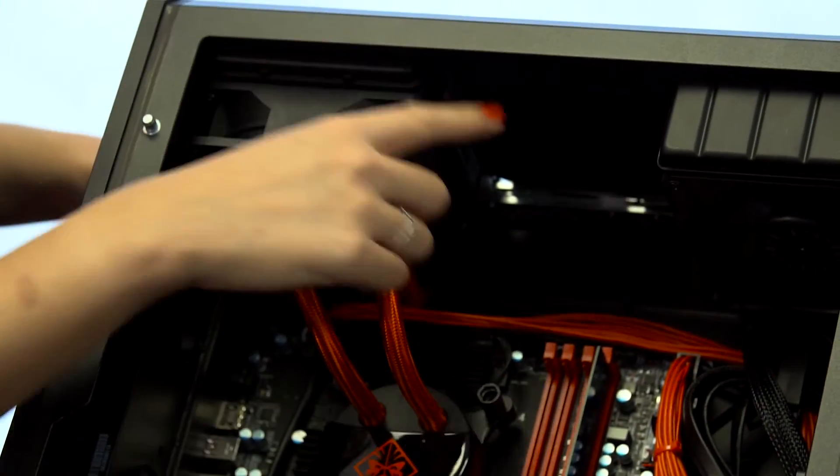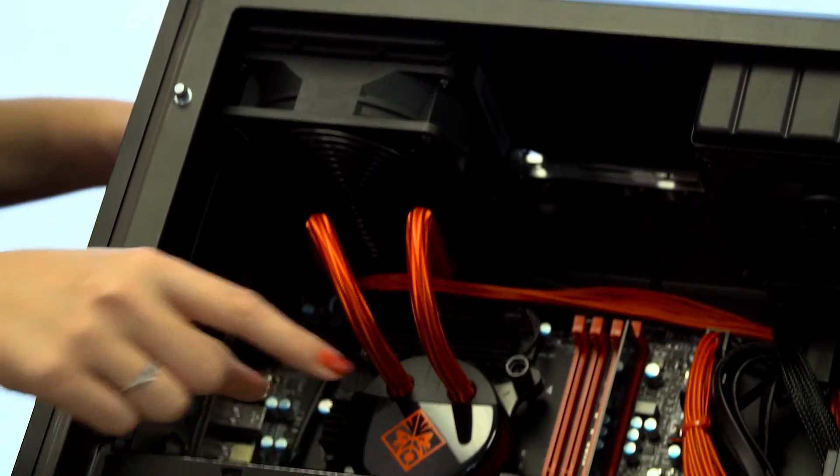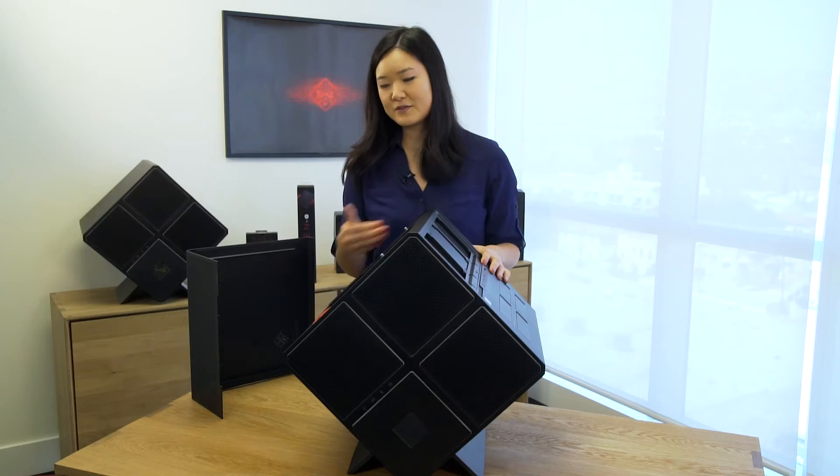This is the GPU, and up here we have room for three 120mm radiators, so you can set up all your liquid cooling. There are just three screws holding in the GPU — one over here, and then another two right here. You just unscrew them and you can swap out your GPU, no problem.